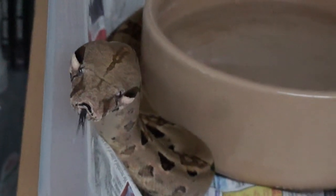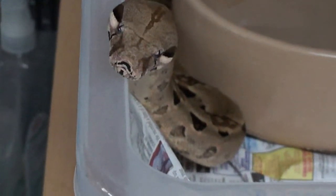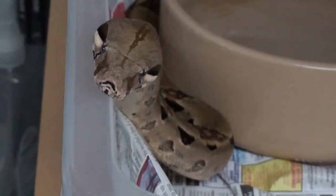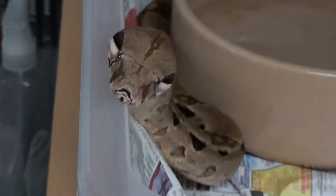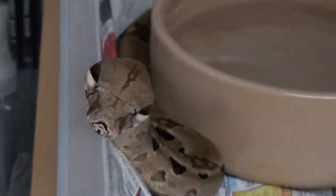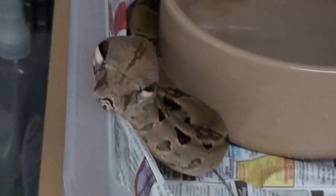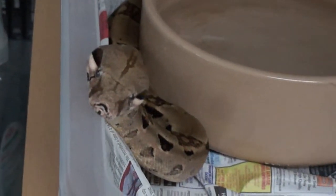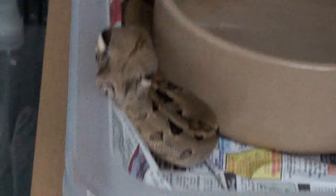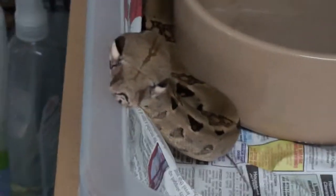Feeding wise — depending on their girth. The girth is the largest part on the snake. Their food item needs to be 1.5 times that girth — the girth of the food needs to be 1.5 times the girth of the snake. Just on the safe side, feed them something a little bit smaller than usual. I feed my boa adult mice when he could eat rat wieners, but I just do that as a double-check. You don't have to do what I do.